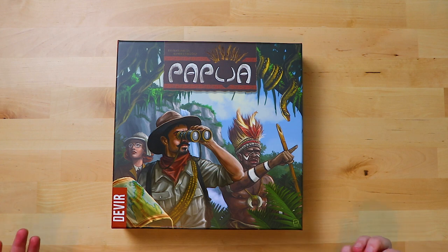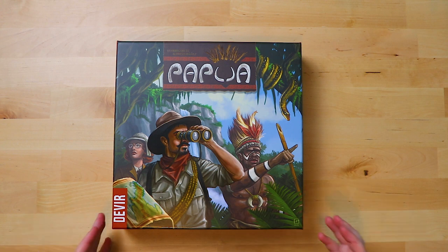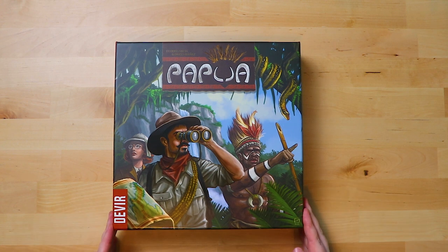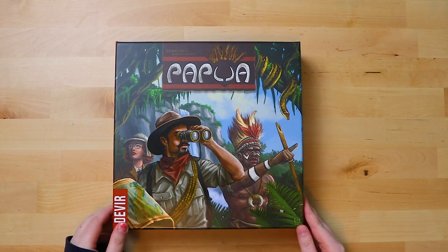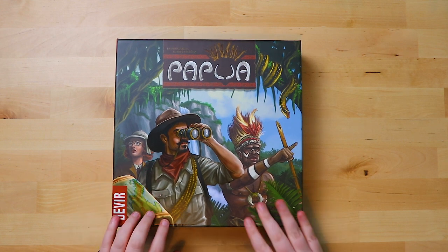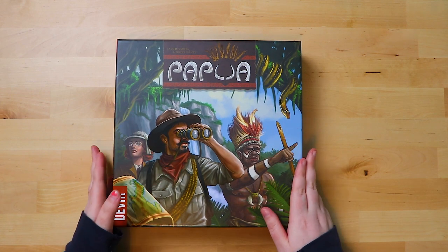So what do I know about Papua? I think it's an exploration game, and I'm basing this on the cover art which is definitely quite tribal — looks very Rudyard Kipling, Jungle Book kind of stuff. I really like the cover. I like the fact that some of this is raised up so it's shiny and then some of it is flat, and it's a really nice feeling box.